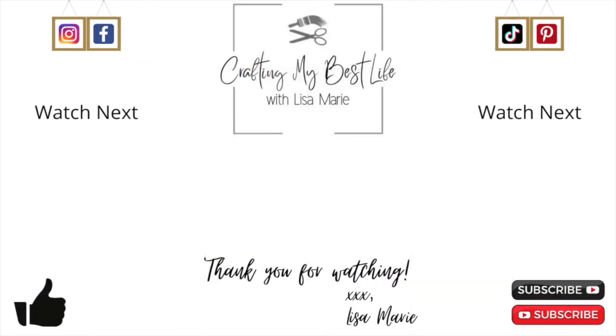Thank you so much for watching — it means a lot, and you are truly a blessing to me. If you enjoyed this video, there are a couple others on the screen — go ahead and click those next, and I will see you there. Bye!